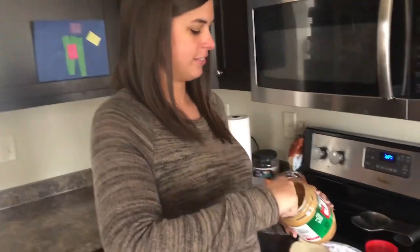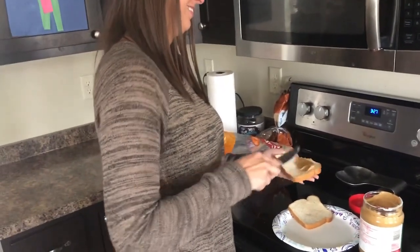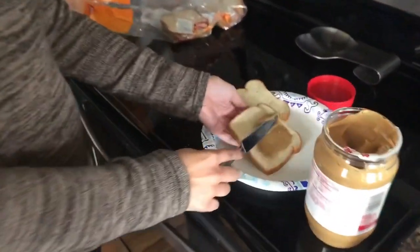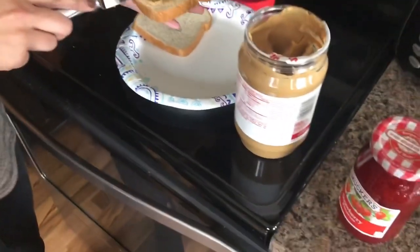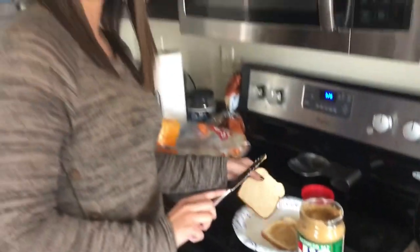We're using Paquito peanut butter. Peanut butter on both sides. Peanut butter on both sides? That way the bread doesn't get soggy. Interesting. This is a non-crunchy smooth Jif reduced fat, because some of us are watching our figures.